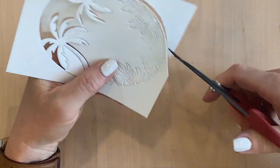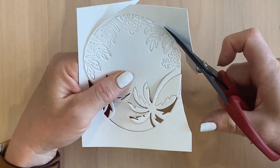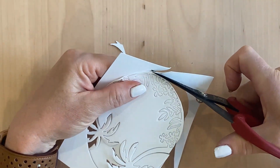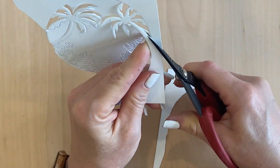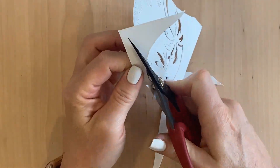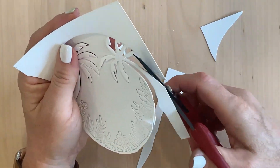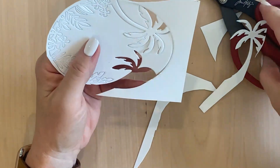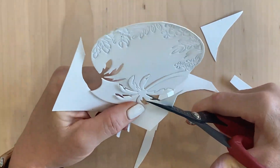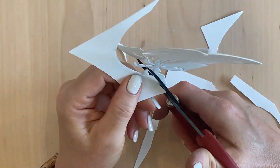Hello and welcome to the voiceover segment for today's video. In this segment I'm going to make two out of the five cards because I couldn't quite fit all five cards into one video, so I will make a second video available later today or tomorrow. The first thing I did was cut out this oval window die and I really just wanted the palm trees from the die, and the palm trees end at the edge of the oval.